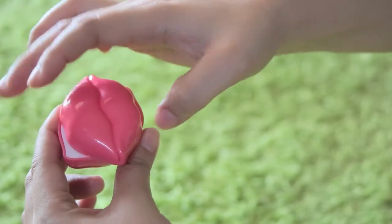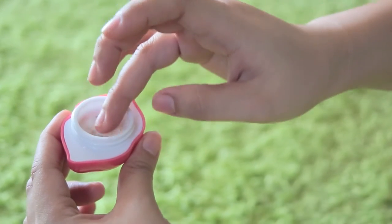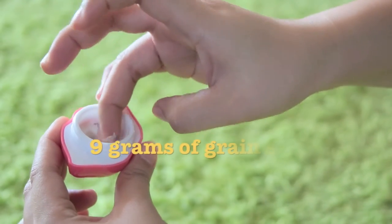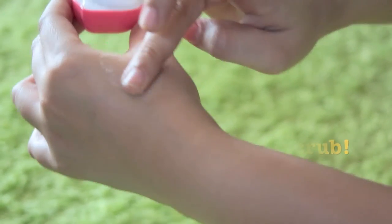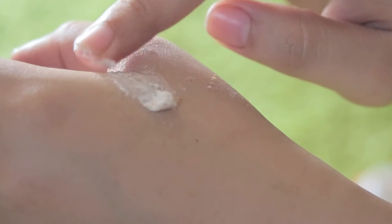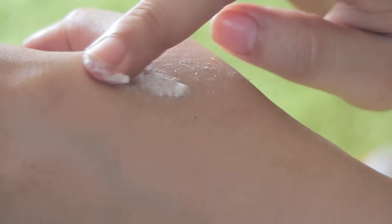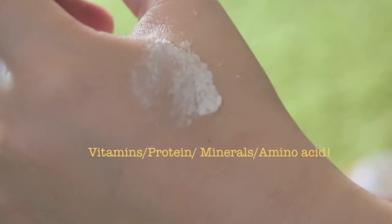For this product, it comes in a lip-shaped container which is adorable. The product contains 9 grams of grain scrub which feels like any facial scrub. These grains help in exfoliating your lips and giving very soft and supple lips. The product also contains all sorts of minerals, vitamins, proteins, and amino acids.